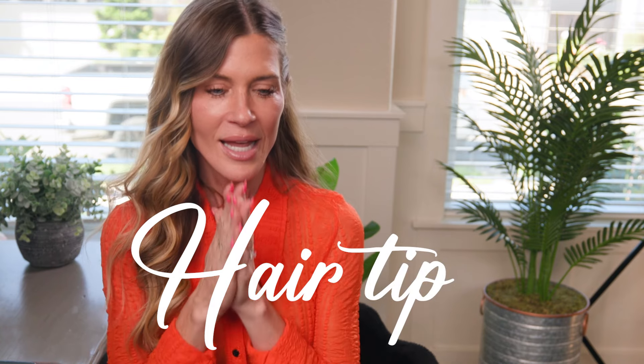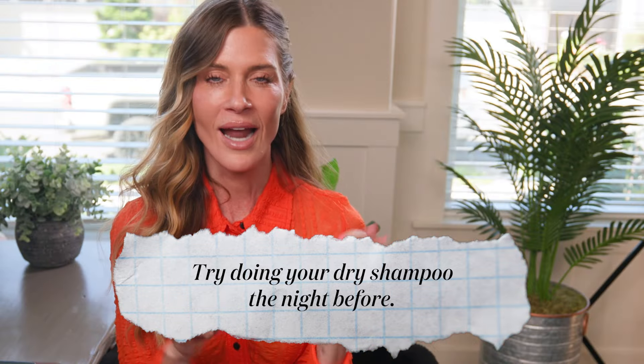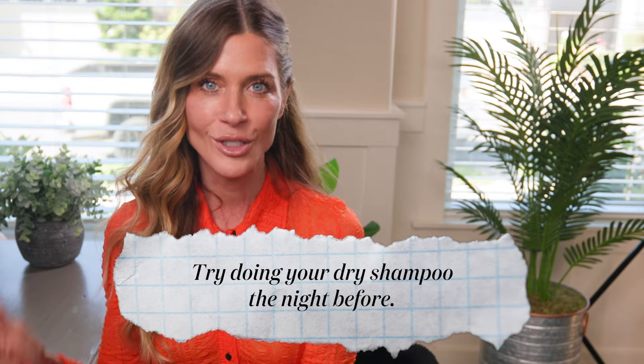The next tip is a hair tip. If you are somebody who likes to use dry shampoo but sometimes notice a white residue, or sometimes it just doesn't work as well, try doing your dry shampoo the night before. This is something that I forget, and every time I do it I wake up the next day and my hair looks so much better. It smells better, it looks great, it feels fresh — all because I put the dry shampoo on the night before and it had all night long to do its job.